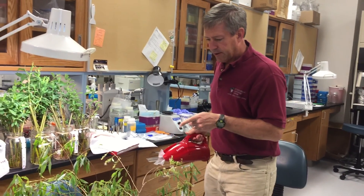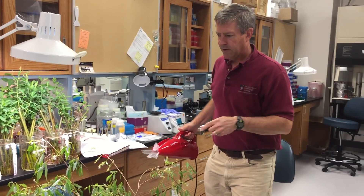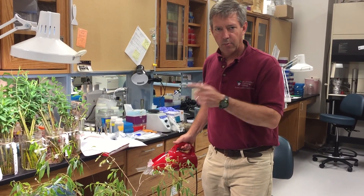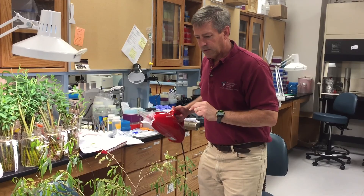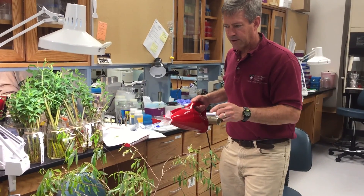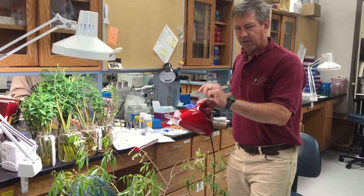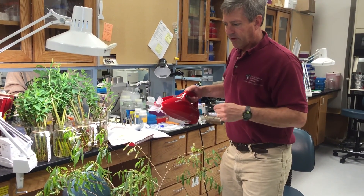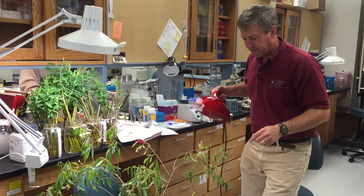We brought the shoot in from outside. We're keeping it in the lab because it was covered with insect pests, so probably not a great thing to bring into the greenhouse. And you can see that just in a bucket of water, these catkins that were pollinated outdoors are now releasing seed that we're going to vacuum up.